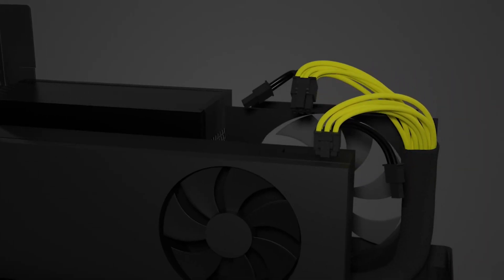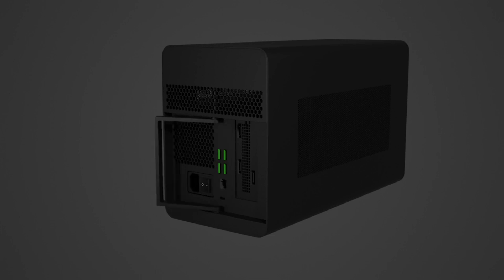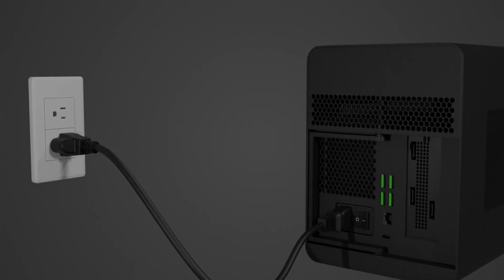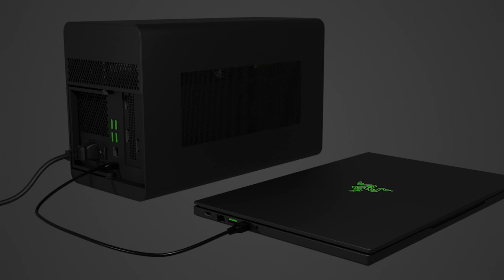Plug the 6-plus-2 power connectors into the graphics card. Ensure that the power cables are kept away from the fans. Connect the Thunderbolt 3 USB-C cable to provide power and charge your USB-C powered laptop. Be sure to only use a compatible active 40 gigabits per second Thunderbolt 3 USB-C cable.